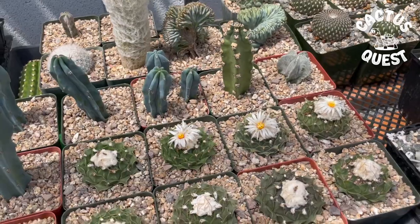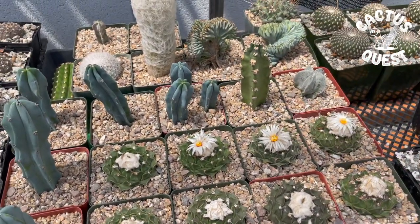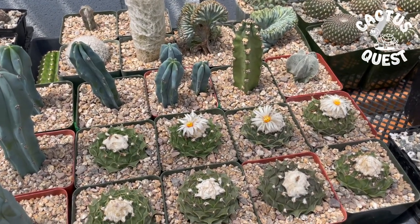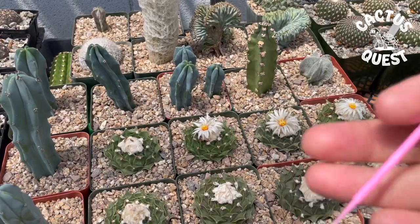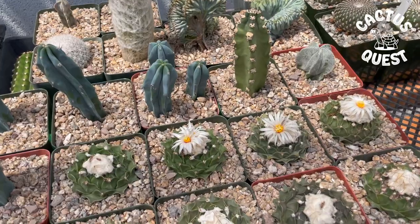Welcome back to the Cactus Quest channel, I'm your host Hunter. In today's episode I'm going to quickly walk you through how I pollinate my cactus so that I can create my own seed and then use my own seed to grow the next generation of plants.